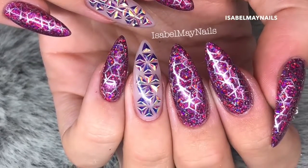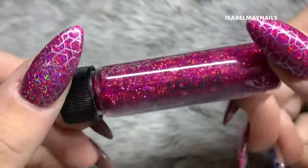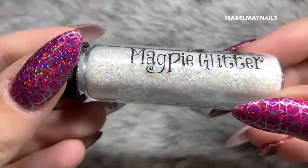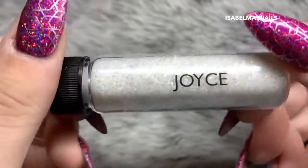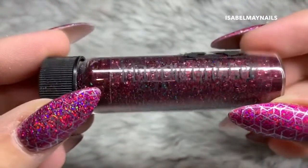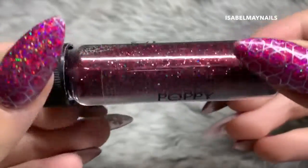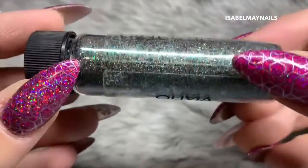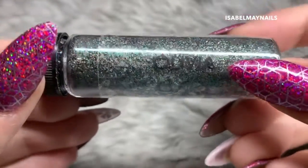Now onto the other nails - I'm going to show you how I created those. I used one of the new Magpie glitters from their autumn collection; this is Louise. They also have a few others in the collection: this one is Joyce, they also have this beautiful Christmassy red with holographic sparkles called Poppy, and also this beautiful green called Olivia.